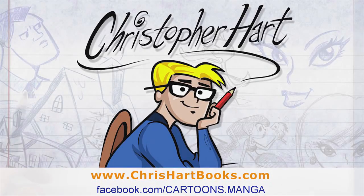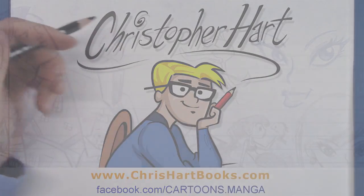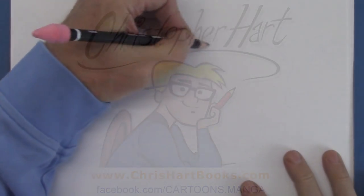Hi, my name is Christopher Hart. I'm a cartoonist and I get many questions about how to get drawings to look better. One thing that can really help is symmetry.